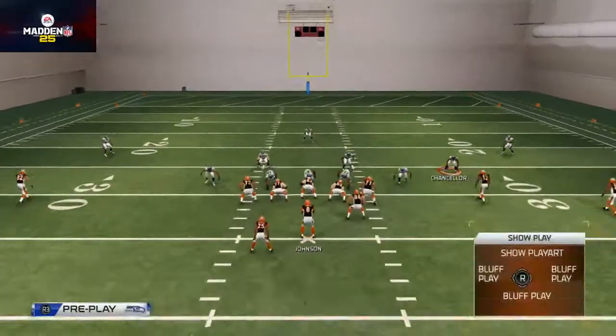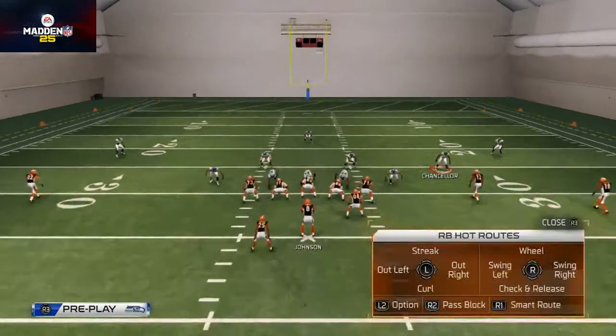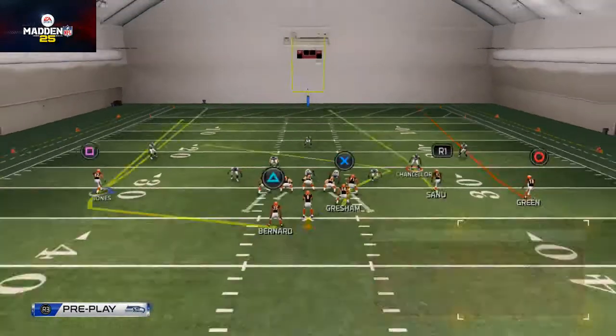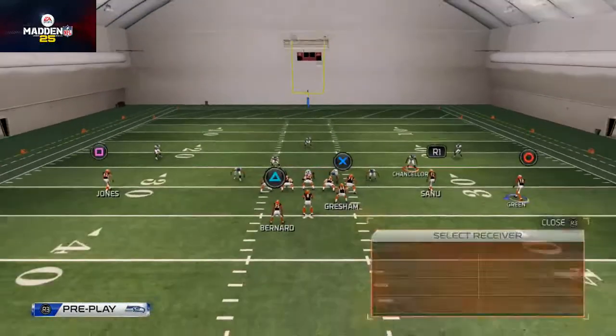What's also interesting is the vertical tight end cross. What I like to do is place Jones on a fade route, Bernard on a wheel route, and then AJ Green I typically place on an in route, a curl route, an out route — anything, really. I love the in route personally.